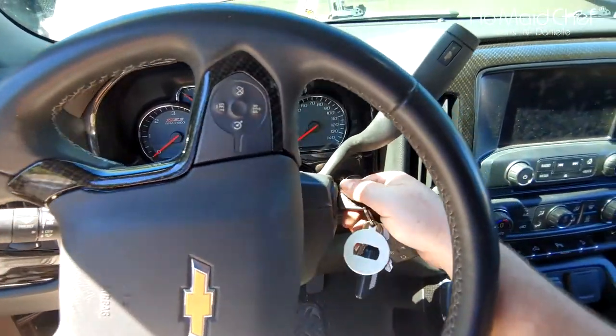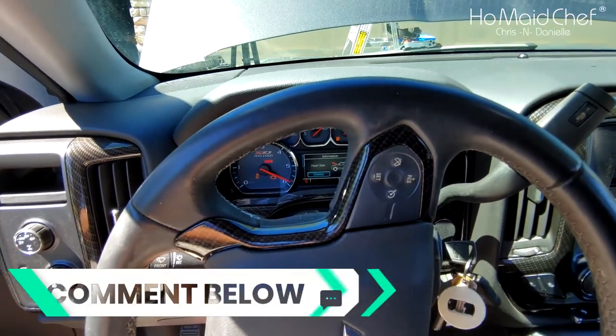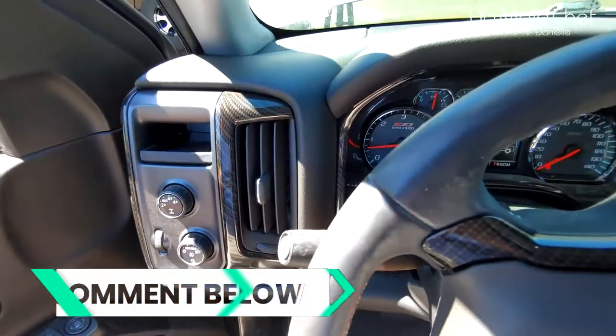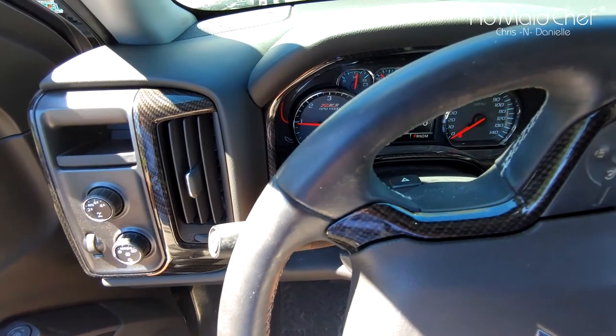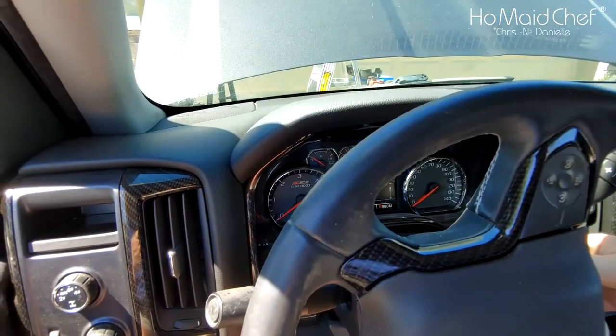Now that I'm in my truck I can go ahead and start it. And it runs normally. Give it a little gas - runs a lot smoother. Bad coil pack.